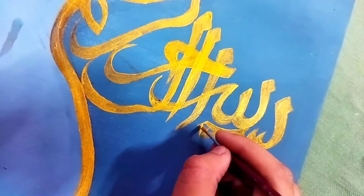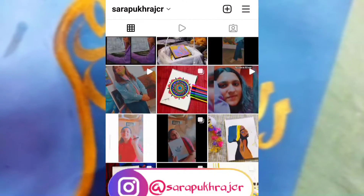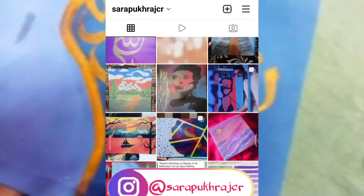Honestly, I am really loving the process, my efforts, and my new creation. You can check out the art page — that will be my work, which is Sarah Pokrati CR. The link will be in the description box.